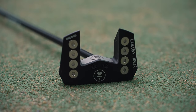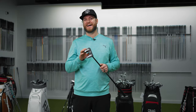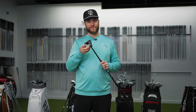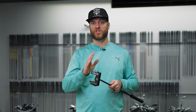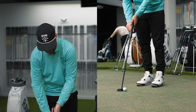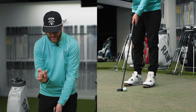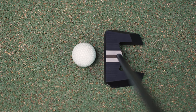I got my collection with the Ping. Now we're going to move on to the Lab Golf. The biggest thing Lab is talking about is forgiveness — this is the Mez 1. They also have the Mez 1 Max, which is 20% bigger and their most forgiving putter. This is still forgiving, just not as much as the Mez Max. Visually I didn't think I could do any bigger putter than this because it looks so similar to the Ping.